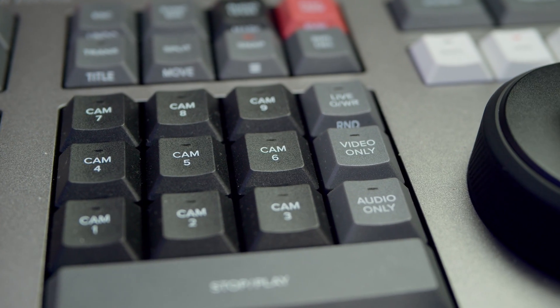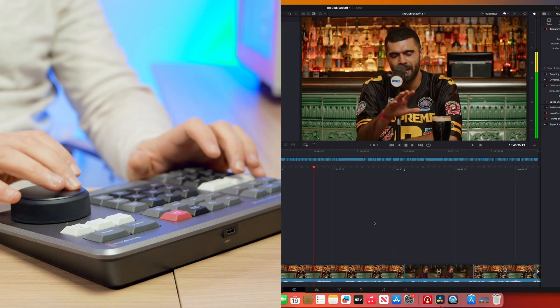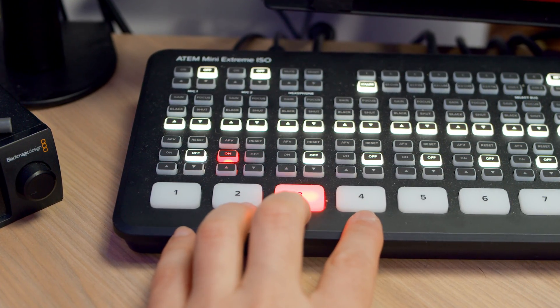The Speed Editor is one of those tools that I couldn't edit without now and I wouldn't want to either. It has drastically sped up the way that I edit, especially when working on things like podcasts or multicam shoots that I've recorded using my ATEM ISO. I always get people asking me, shall I get a Speed Editor? Are they worth it? So today I'm going to show you my top five features of the Speed Editor for editing an ATEM ISO Resolve project.